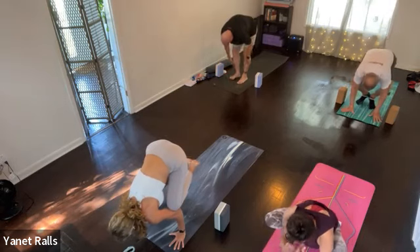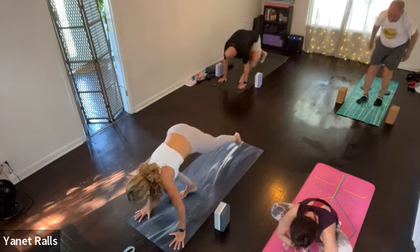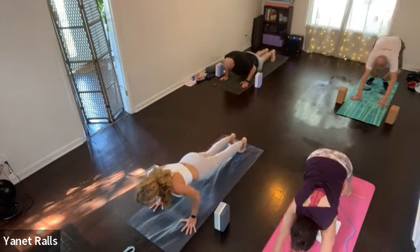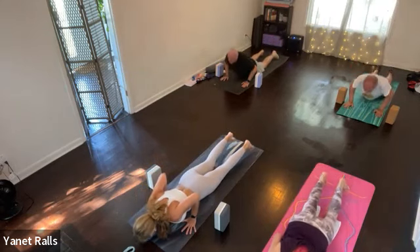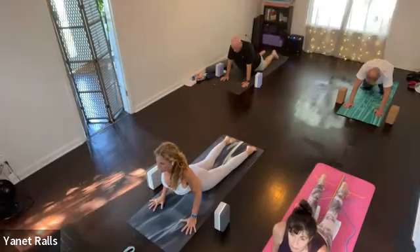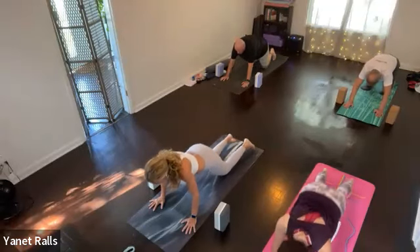Step or hop back. Plank pose, inhale. Lower to the belly, exhale. Cobra pose, inhale. Child's pose or down dog — three breaths, exhale.